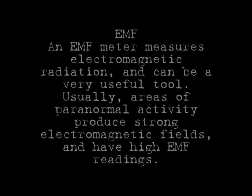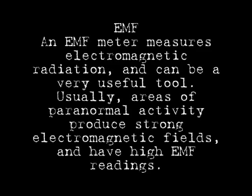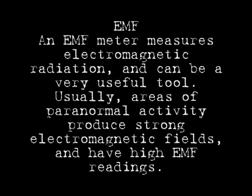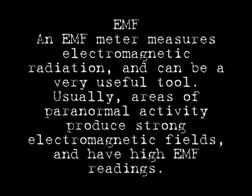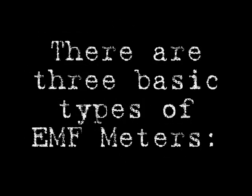First is an EMF meter. An EMF meter measures electromagnetic radiation and can be a very useful tool. Usually, areas of paranormal activity produce strong electromagnetic fields, which in turn leave higher EMF readings. There are three basic types of EMF meters.